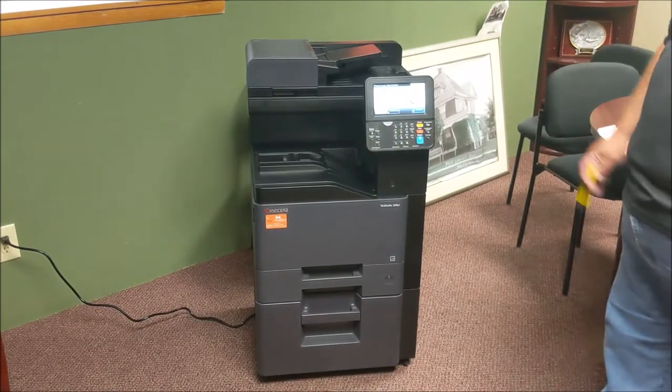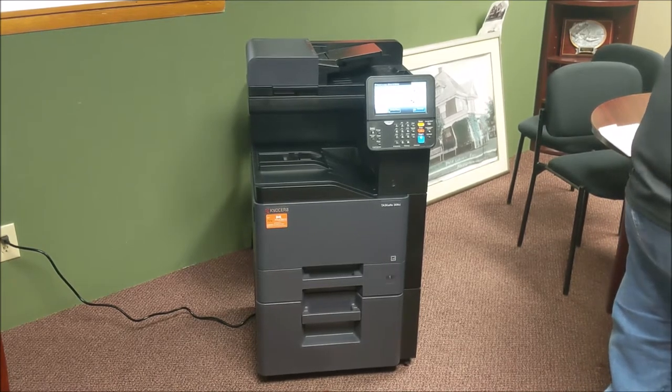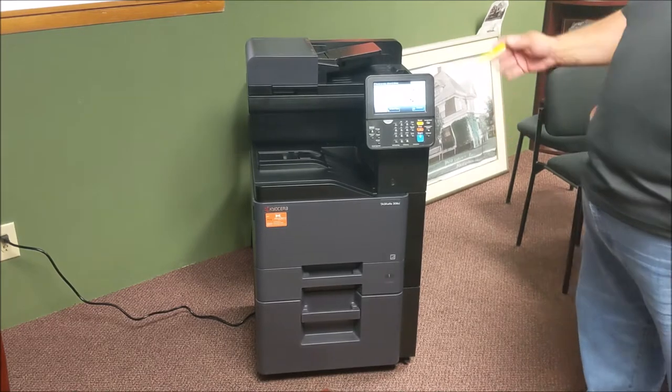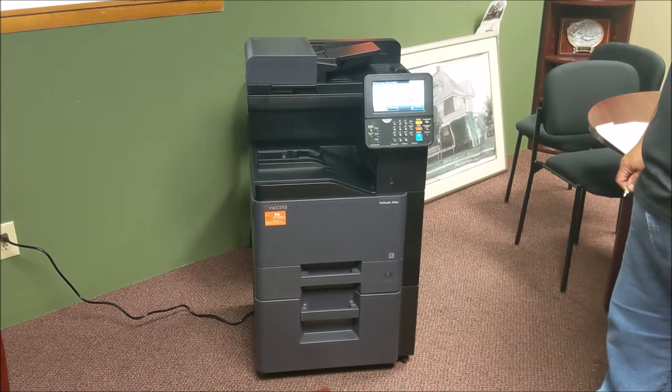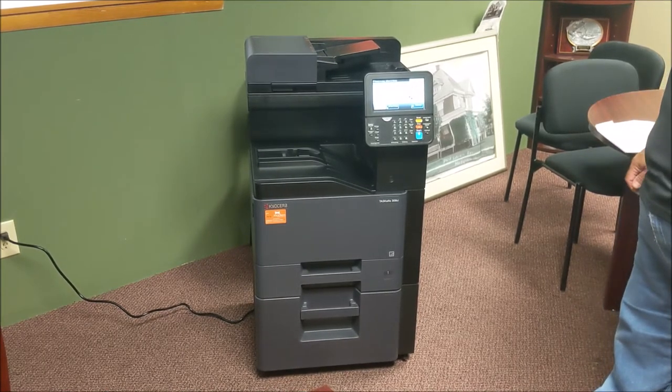This training is going to be on a Kia Sierra 308 CI, but it will also encompass the 306 and the 307, although those machines will have a smaller display. It will also cover the 400 series and the 500 series, which will be the 508 series as well.